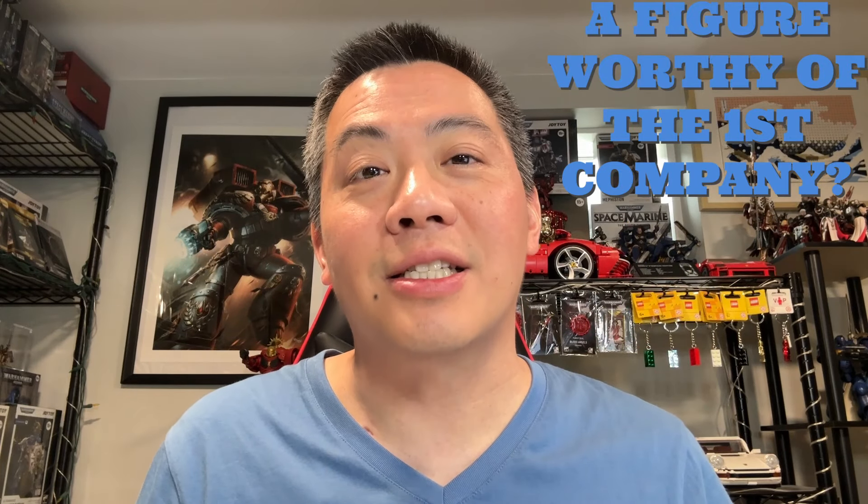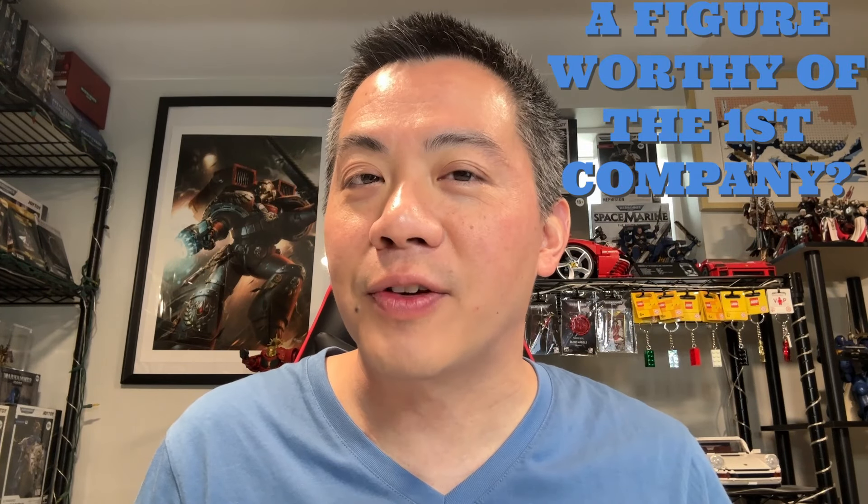McFarlane fans, as well as 7-inch tall action figure lovers, this is Spruce and Studs. Once again, McFarlane has come out with yet another line. I originally thought that McFarlane had completely conceded defeat to Joy Toy with regards to carrying the action figure torch, but I have been proven completely wrong as McFarlane has come out with three different figures.